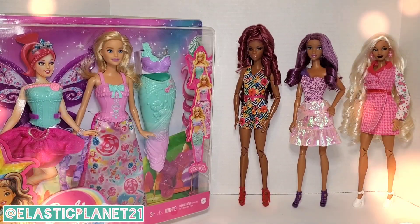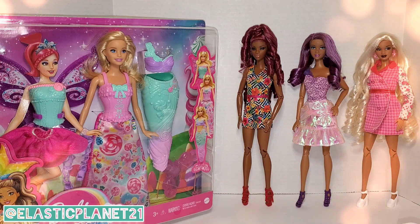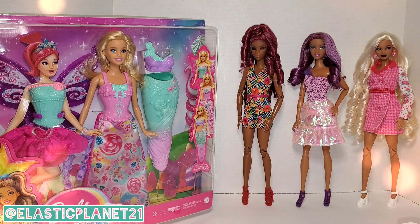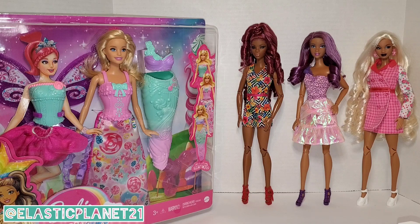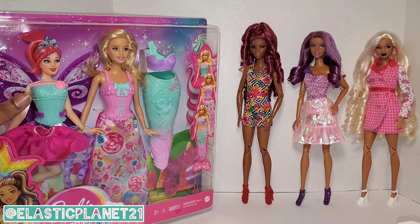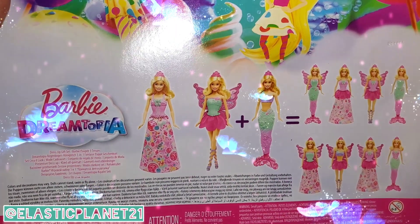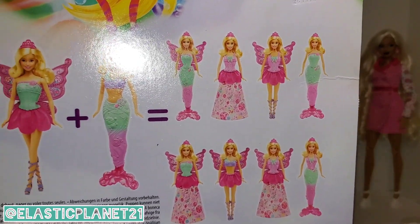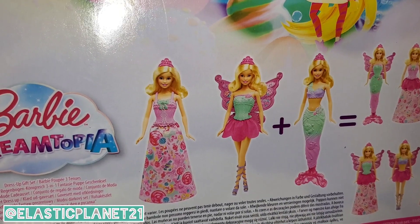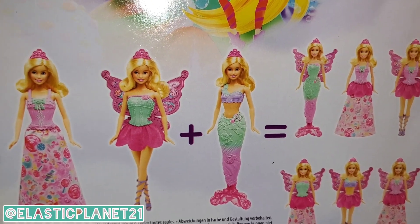Hello and welcome to another episode of Elastic Planet 21. I'm your host C, and I have my wonderful co-host G here with me as well. We're here with another fun doll unboxing today — this is the Dreamtopia Barbie. It comes with multi-changeable outfits: one's like a princess, one's a fairy, and one's a mermaid. I'm very excited about the mermaid outfit.